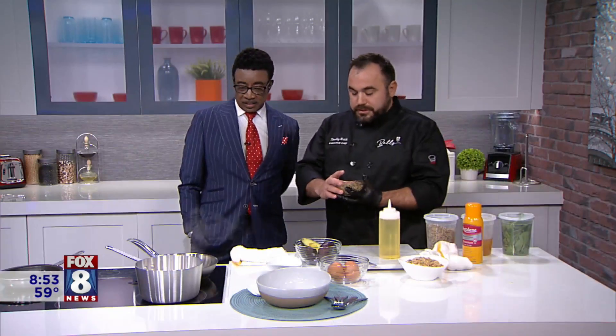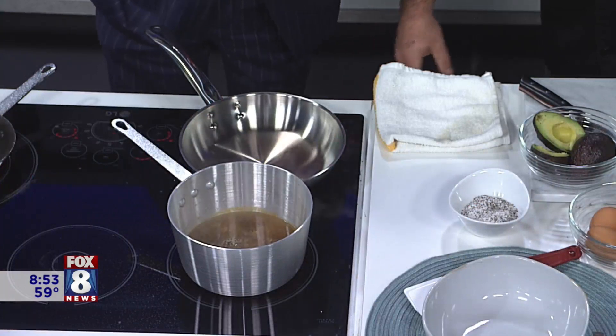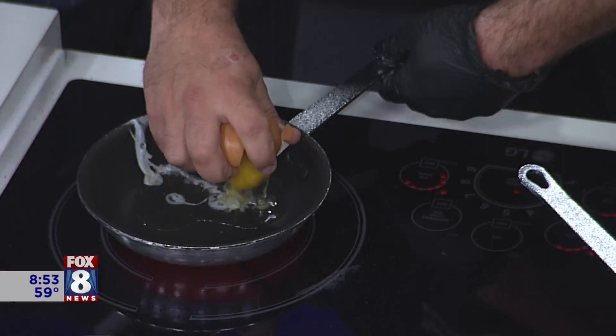I'm going to boil this quinoa for eight to ten minutes on high heat. As our vegetables are roasting, I'm going to get our over easy egg going. You can add any style egg you want to this bowl — we see a lot of over easy, so that's what we're going to do. We're going to put oil in a hot pan, about medium to medium-high heat, and cook our over easy egg.